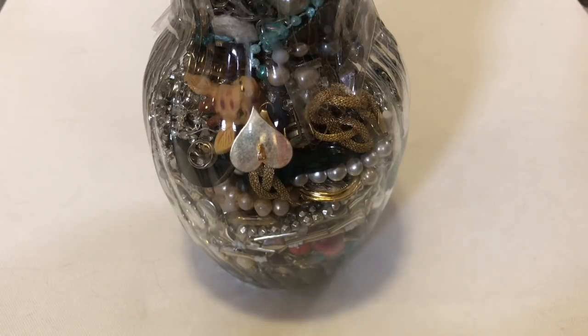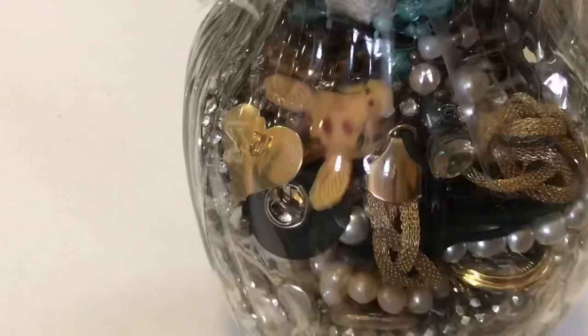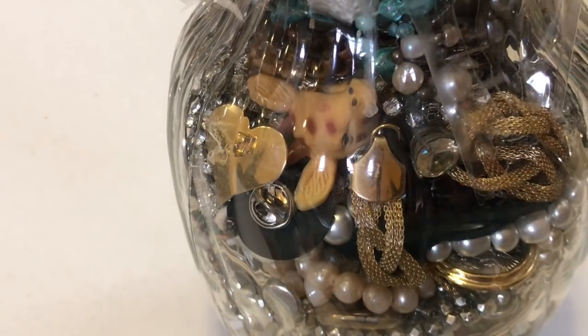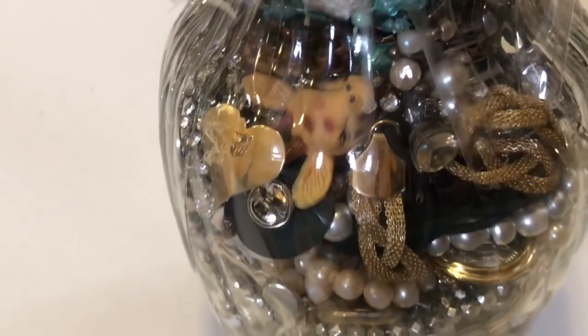Hello everybody, Princess Casserole here, and I am here with another jewelry jar unjarring. I got this from Savers. This one was $19.99. I also had a coupon for 30% off because they had their double days of donating, and I had a $2 coupon from the survey. When you answer the survey, they'll give you a coupon.